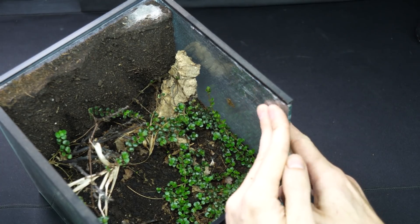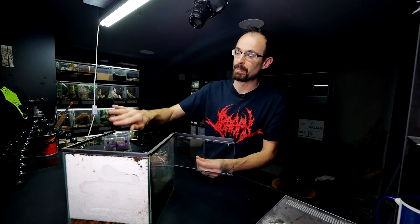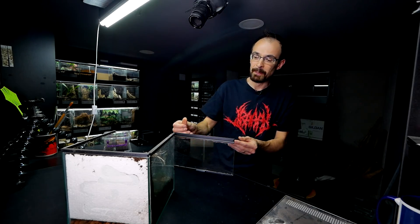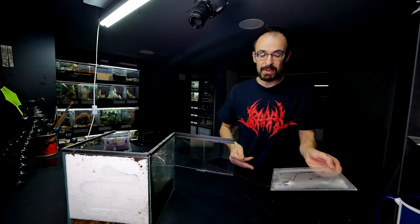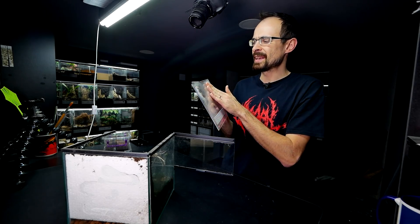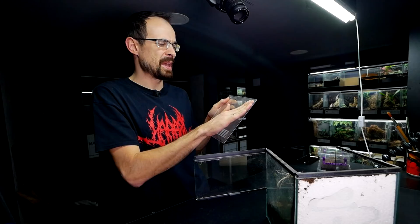Fear not — even though I am reusing Kiwi's old enclosure, that doesn't mean I don't plan to get another jumping spider in the future. I definitely want to get one, but currently it is still pretty cold outside so I don't really want to order anything from other places. The jumping spider will need to wait another month or two.